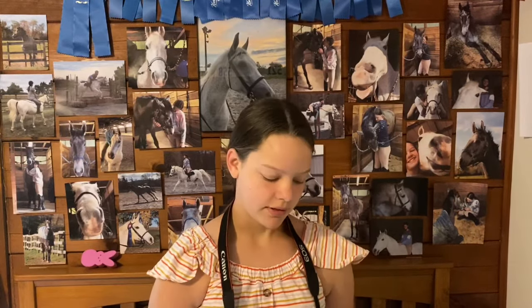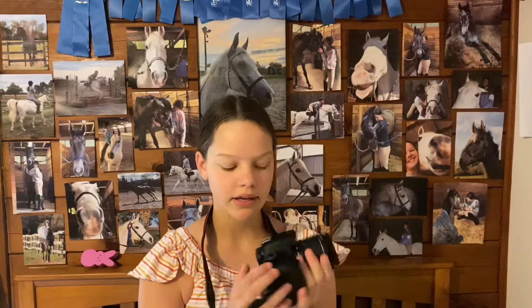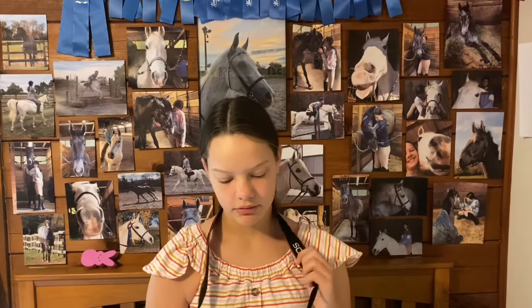Tip number one: with equine photography you're going to want to be on the fastest shutter speed possible. For my Canon camera that is sports mode. You have a dial on the side and you choose your mode — sports mode is the little running person. Most cameras are automatically set to A, which is good, but it's not the highest shutter speed. Sports mode gives you a very fast shutter speed, which is great for any kind of equine photography, especially for jumping.